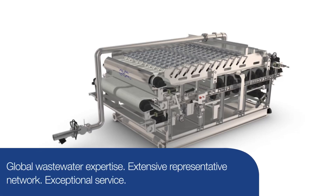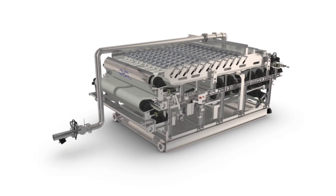Alpha Laval's extensive engineering and service teams are here to ensure that you will have the best option for your dewatering needs and that your equipment is supported for many years to come. Contact our experts today to learn how the Alpha Laval belt press G3 can help solve your toughest dewatering challenges.